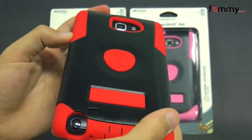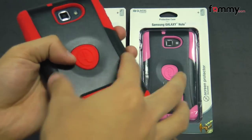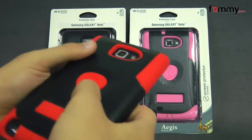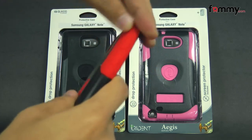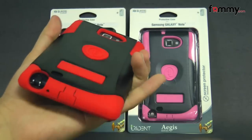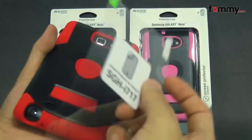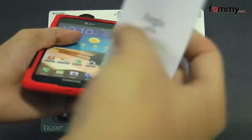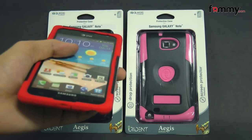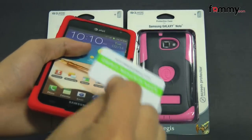It's basically a three-piece case. The first piece is a polar carbon shell, the second piece is a silicone skin which is great for absorbing shock from any drops or bumps, and the third piece is a screen protector. You'd place this onto your touchscreen for scratch protection and it also comes with a basic manual along with the cleaning cloth and your application card as well.